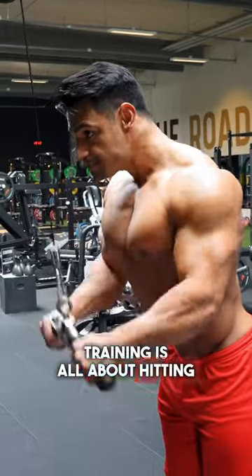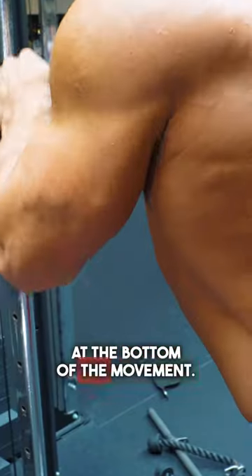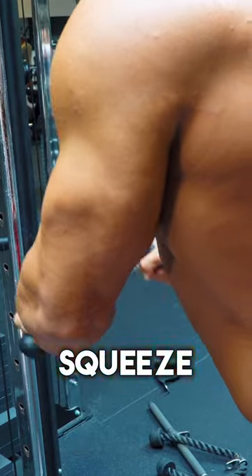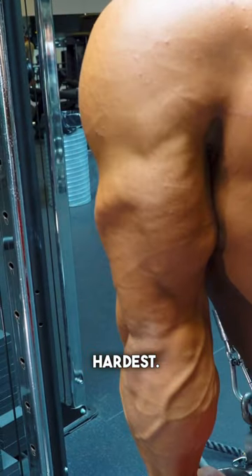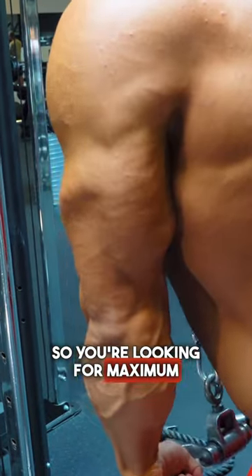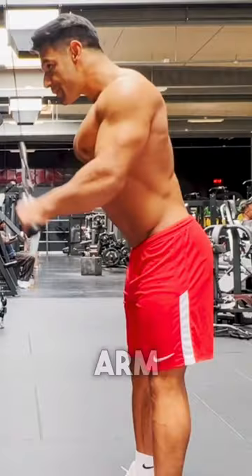Triceps training is all about hitting that lockout at the bottom of the movement. The squeeze is where the triceps are working hardest, so you're looking for maximum resistance at the point where the arm is straight.